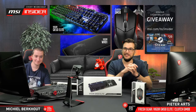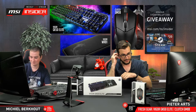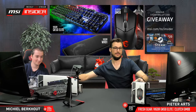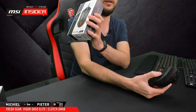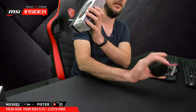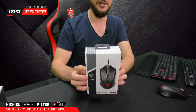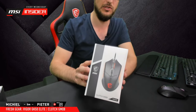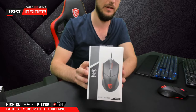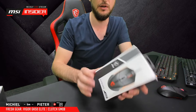Good luck with the giveaway, and let's dive right in. Let's start with the mouse unboxing. We have multiple samples — I've got one connected here so I'll be playing with it to show you how it goes. The GM08 is more of an entry-level mouse, but it still has some really nice features — more of a bang-for-buck mouse.